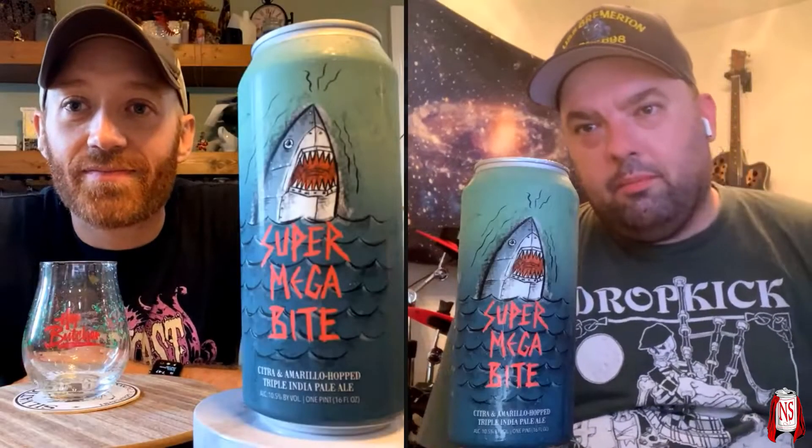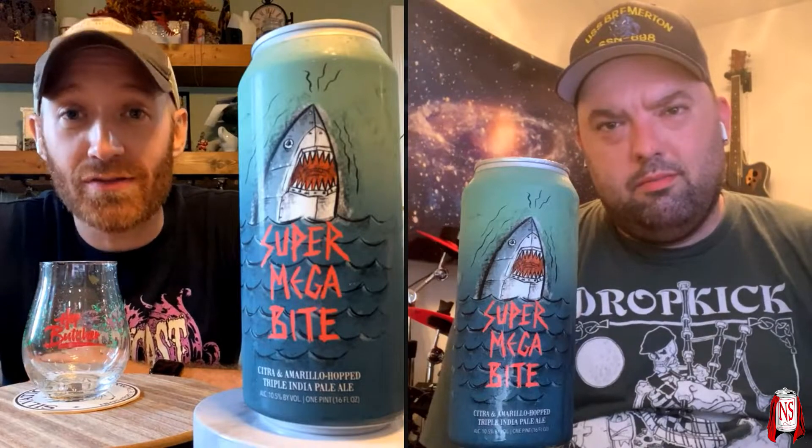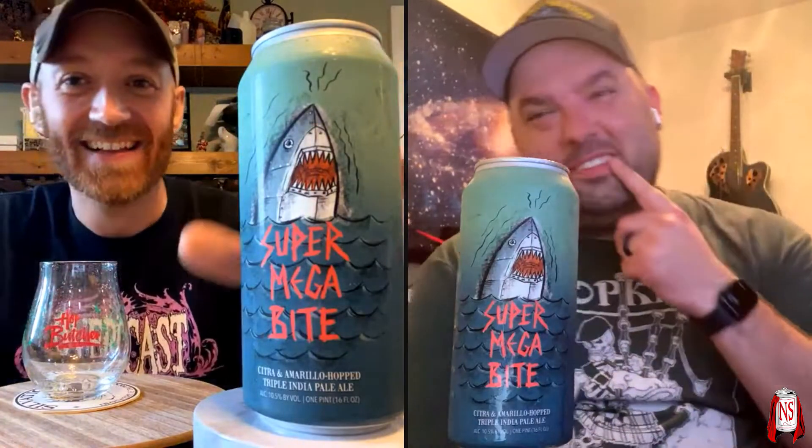Hey Mike, hey! What's up? Shark week? No, it's not — but it's going to be by the time this video is released, so just go along with it. It's shark week, we planned this. This beer comes courtesy of Hop Butcher for the World — this is Super Megabite. It is a Citra and Amarillo hopped Triple IPA coming in at ten and a half percent.